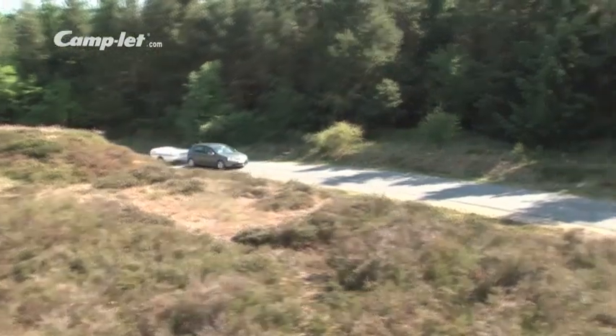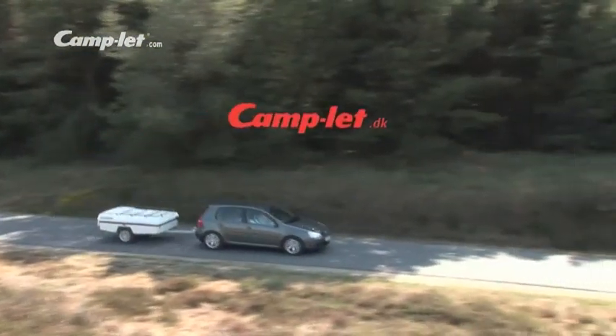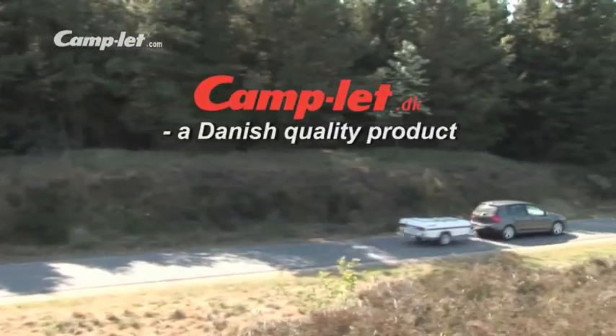With a Camplet you will always be ahead when it comes to quality, design and functionality. We are continuously making developments to provide our customers with great holidays. Always.